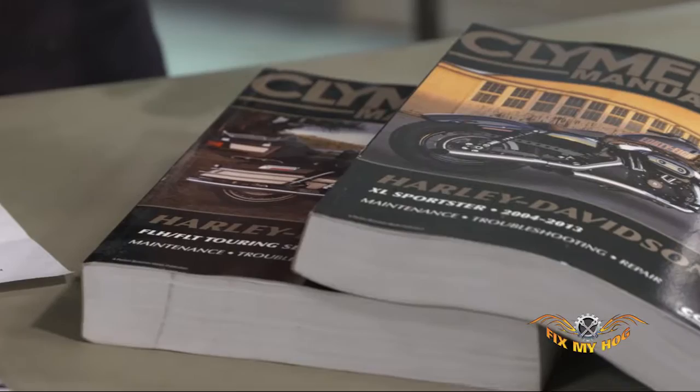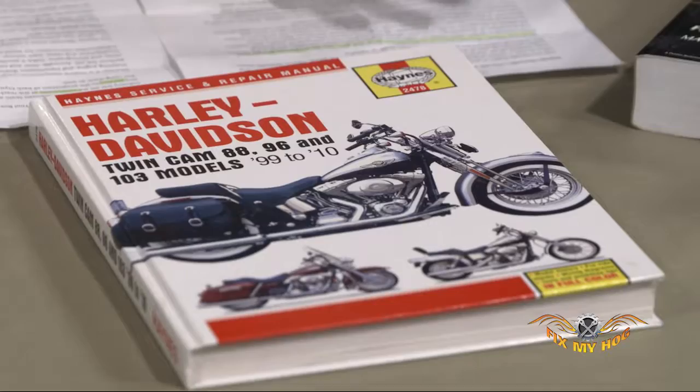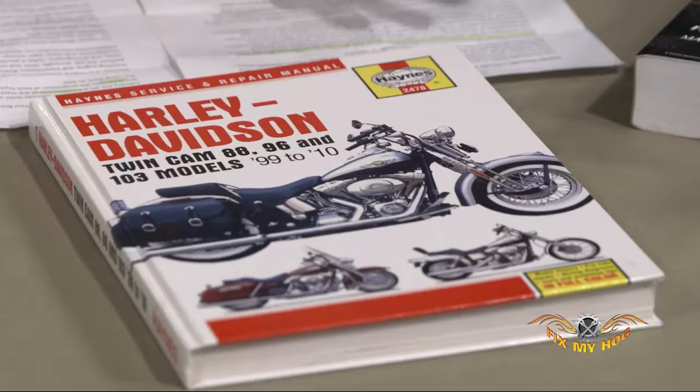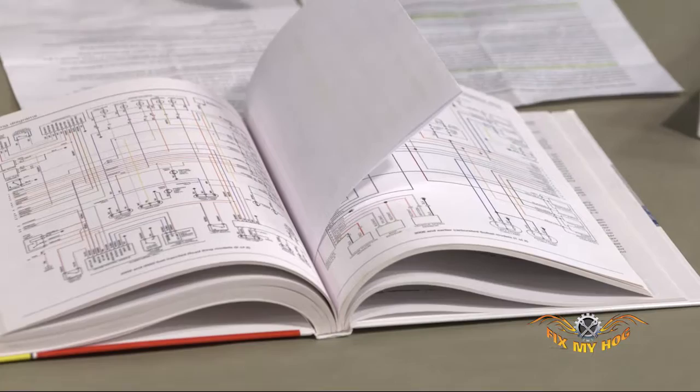They were founded in 1960 and they have a passion for the industry. Anything they set their sights on creating a thorough manual for is thoroughly researched and diagnosed before it goes into print. The manuals themselves are almost 500 deep in the U.S. to cover a broad spectrum of automobiles. There's almost 200 motorcycle and ATV manuals alone. These manuals come in year, model, and make specific. They do have a full color wire diagram section, and when it comes to a good thorough resource, Haynes manuals are hard to beat.